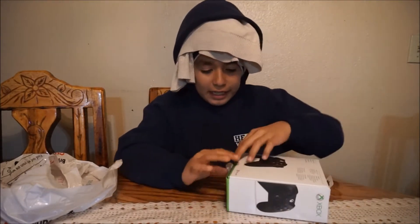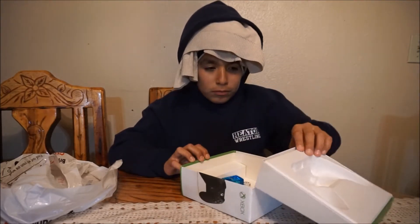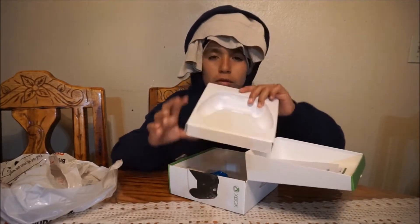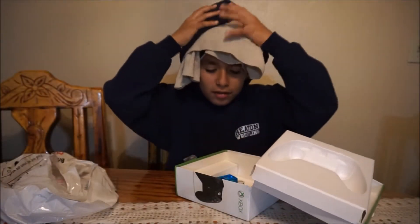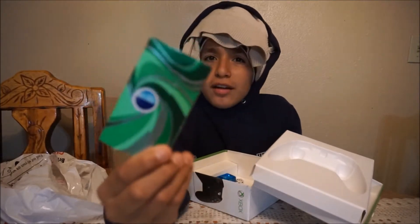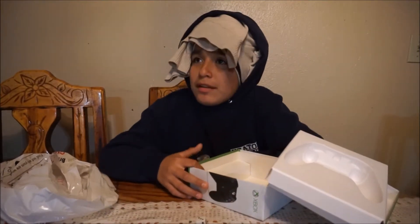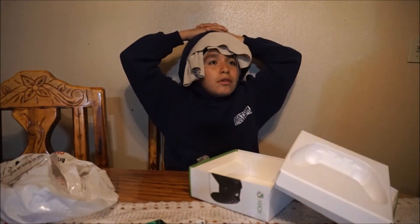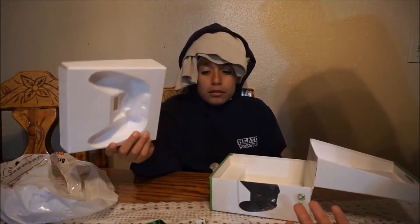Okay, now — bro, come over here! The controller wasn't in here, it was this crap. They played us! What do you mean they played us? There's no controller right here. So what came with it — just this garbage, a chiclet, dice, and a quarter?